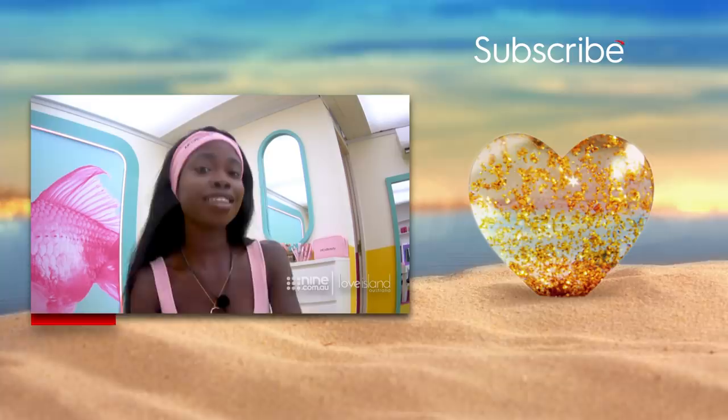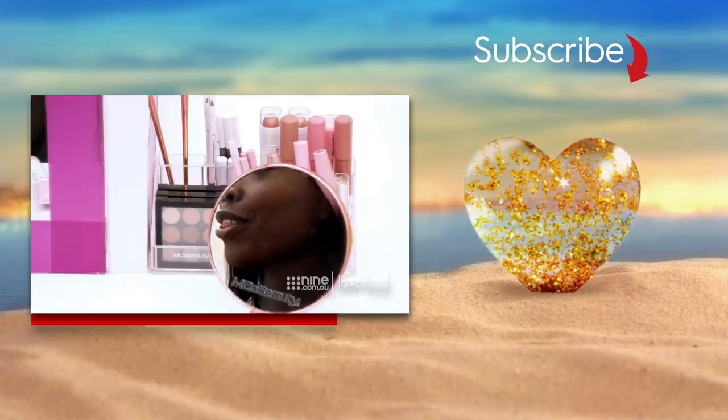Thank you guys for joining me. I really hope that you enjoyed the look today and that you guys can practice getting your own fuller looking brows. That is the look from Cynthia Paley.